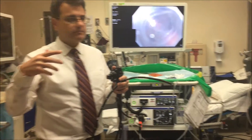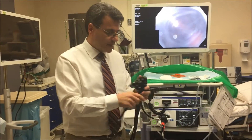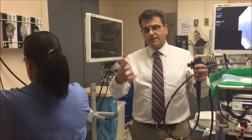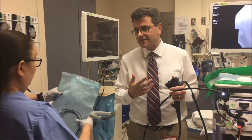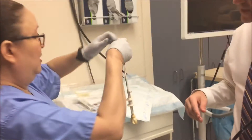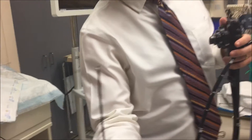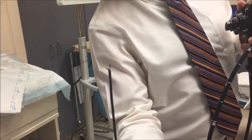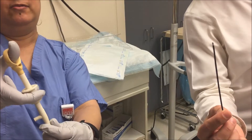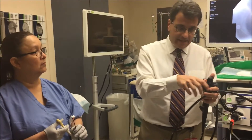Now we're going to go to the equipment that we use to take out the foreign body. Now what we do is we have some tools that can grab — let's call it a steak impaction, a piece of steak caught in the esophagus. This is a grabber. Basically it's just something you open and close — you push it up and down. And now we want to use tools to put through the scope to grab whatever foreign body is there and try to pull it out.